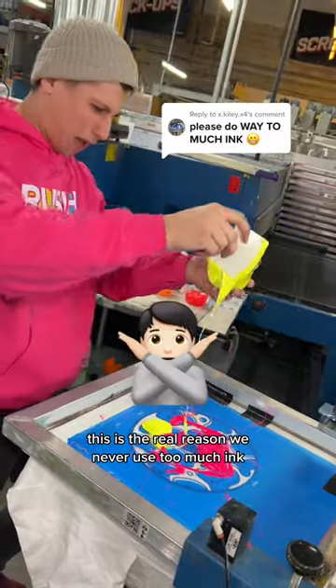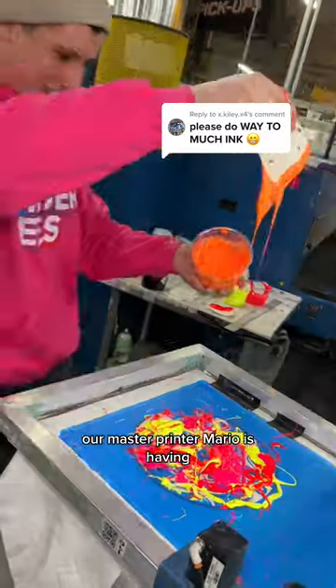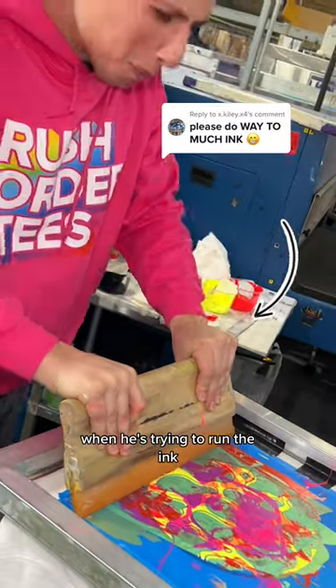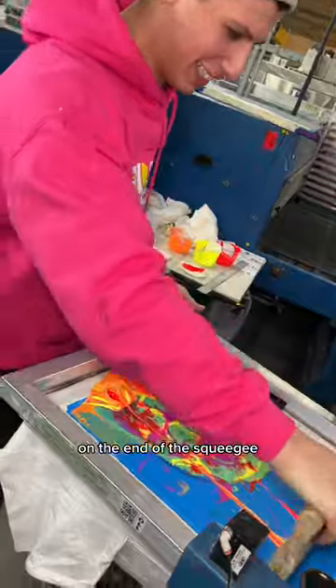This is the real reason we never use too much ink, and we're going to show you right now. Our master printer Mario is having way too much fun with this technique — just look at his hands when he's trying to run the ink. You see how hard that is? Look at all that ink that comes up on the end of the squeegee.